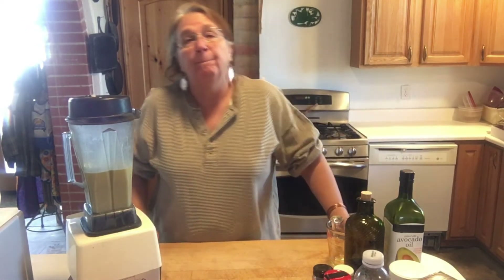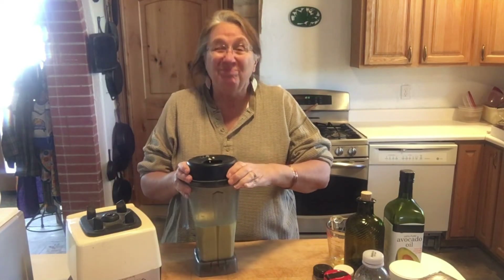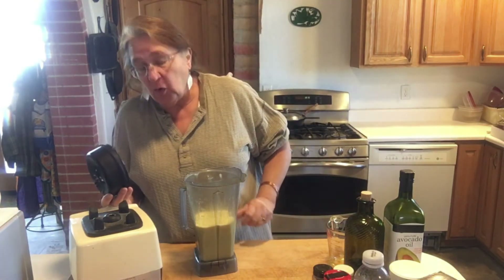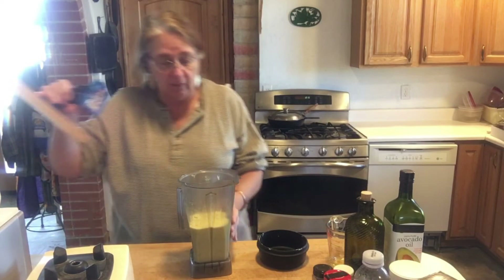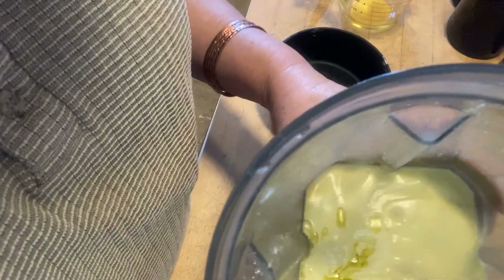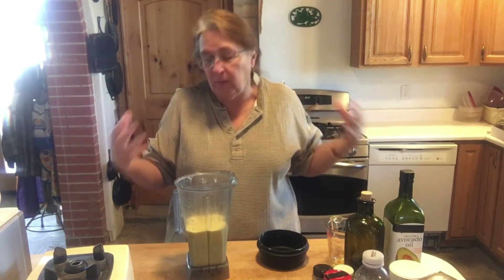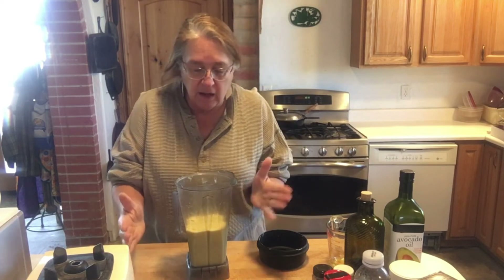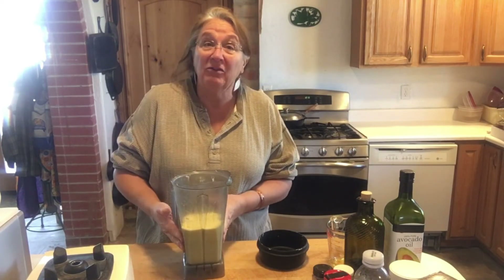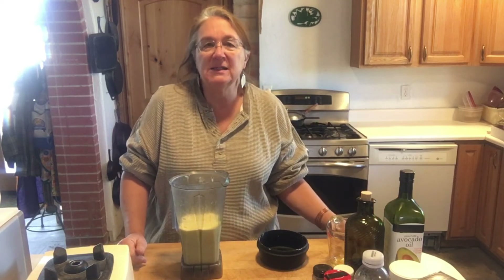Voilà — I have mayonnaise! Did you hear how the sound changed? The sound changes when it's basically done mixing. Now you open it up and it might still look a little watery and wiggly — that's because it's hot in there. When you blend things at high speed, the molecules get excited and generate heat. Pour it into your storage jar while it's still a little warm — it pours more easily. Once you put it in the fridge, it'll get nice and solid.